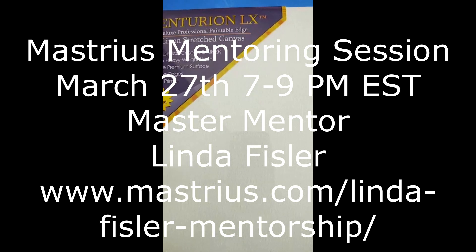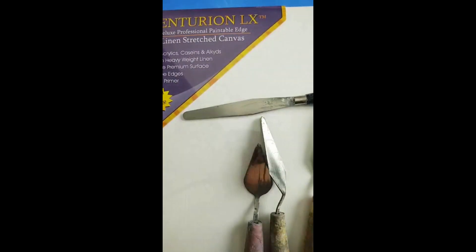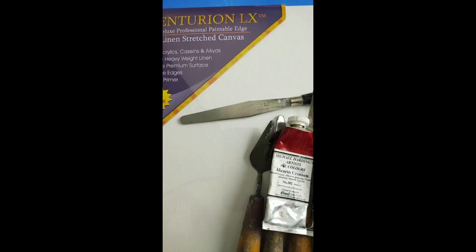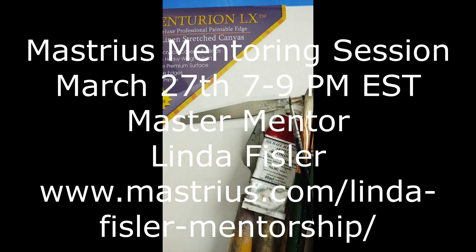So to summarize: you need a palette knife to mix your colors, your paints — the basic limited palette we can get all kinds of colors out of — and three brushes. That's all you need to come and join me in my mentoring session starting March 27th at 7 p.m. Eastern. Join at Masterius.com and search for Fisler — F-I-S-L-E-R — in the mentors area to find my page and learn more about me.